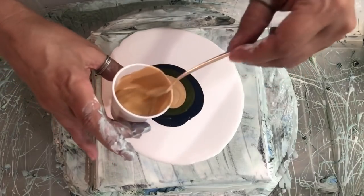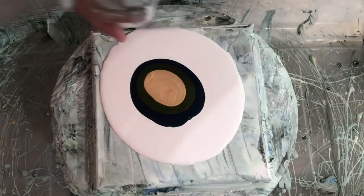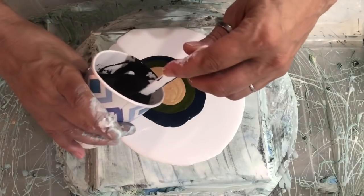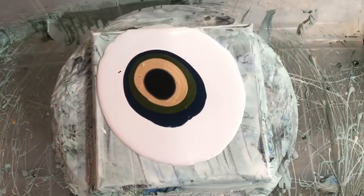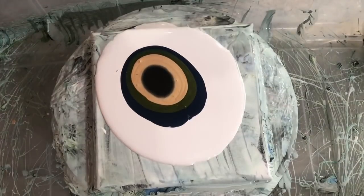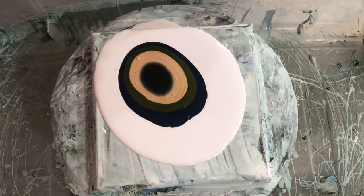And then some iridescent gold by Golden — lots of gold, I just really like the gold. I'm going to use Artist Loft Professional Series carbon black as my cell activator with Australian Floetrol at a four-to-one ratio. Let's just blow this out real quick because it runs away, so I have my big fan out on cool air, medium speed.